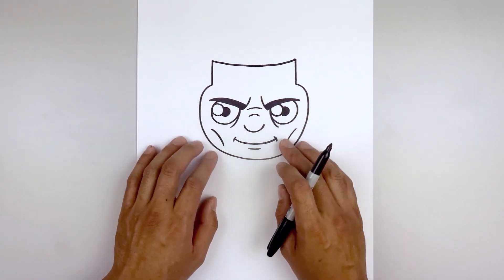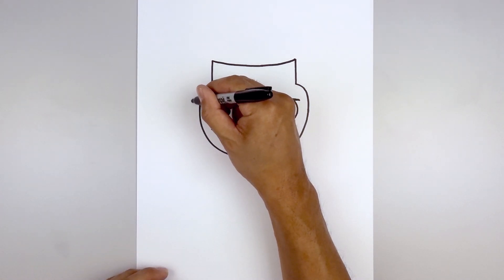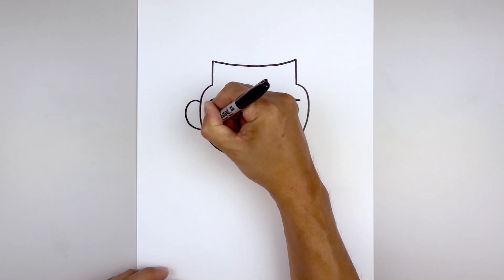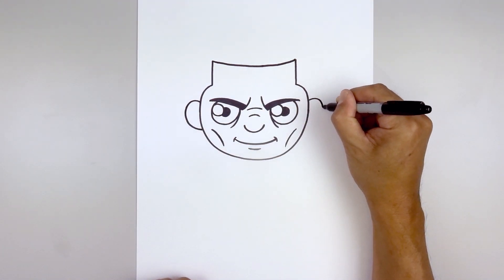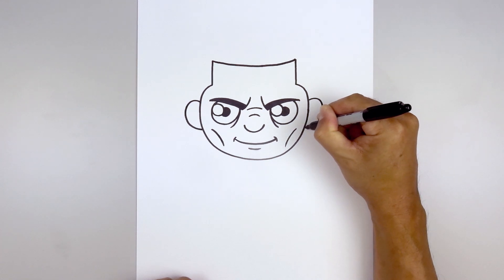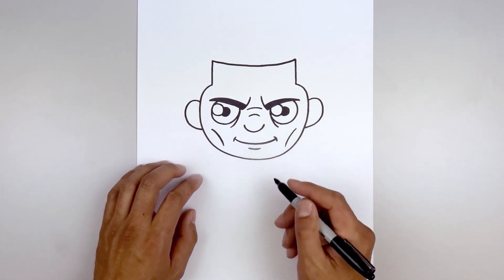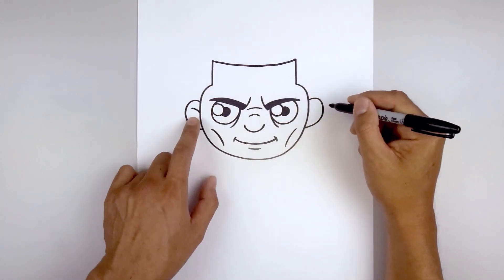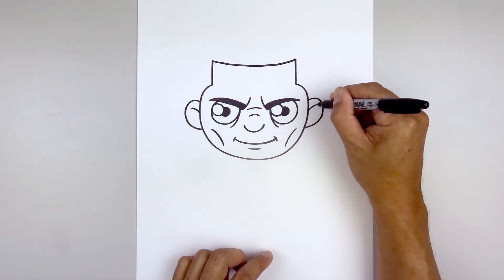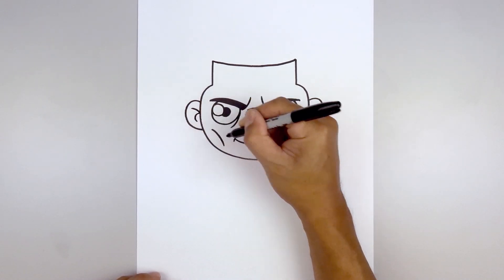Let's add the ears along the side. Line up with the outside corner of the eyebrow, step out, go up, round up the ear, come down and then in. Line this up on the right. Then add the folds inside the ear — starting from the top, step down, curve up and out. Do the same thing on the right. Now go back to the inside, go out and then hook that back in.